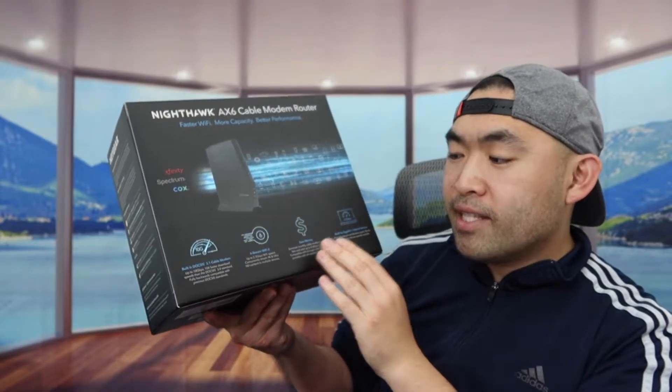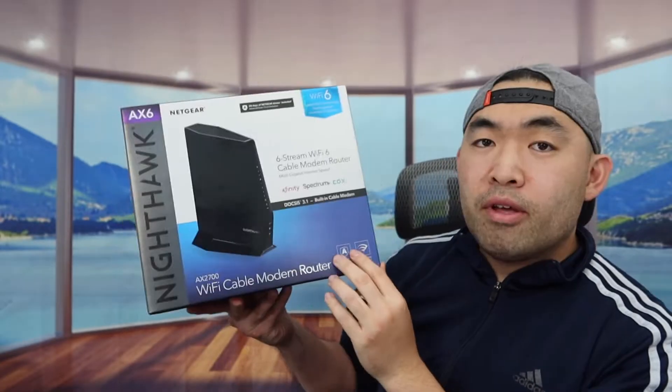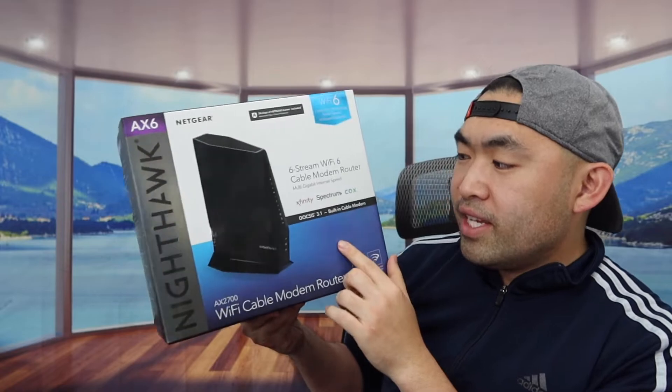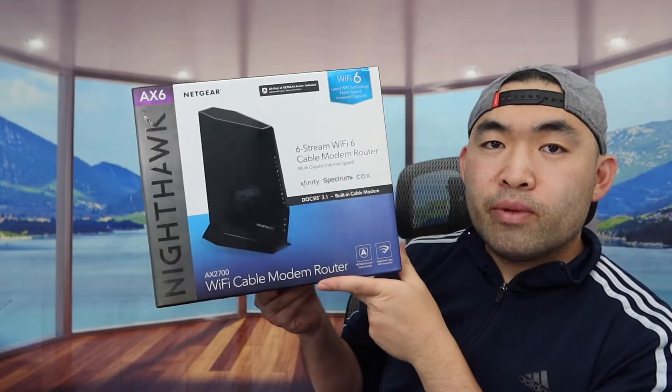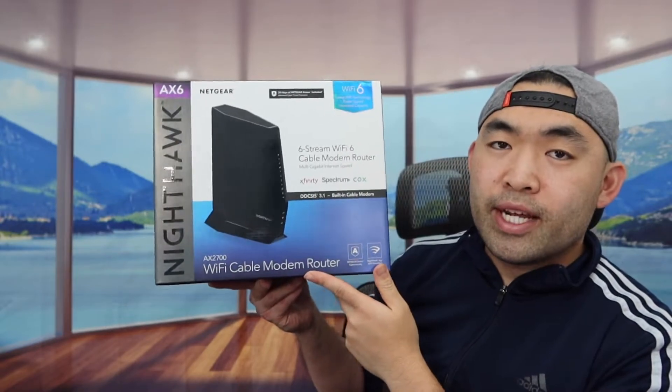Because the product has Wi-Fi 6 technology, you definitely get the fastest speeds when you use it. This product works with Xfinity, Spectrum, and Cox. So this is what the package looks like when you first get it — let me actually open it up to show you guys what's included inside.